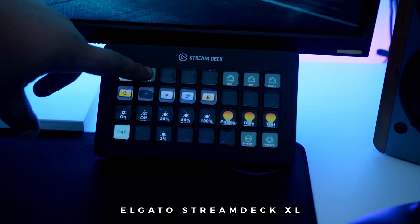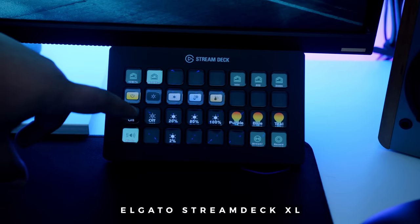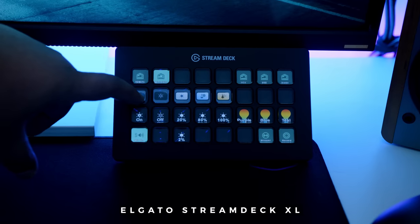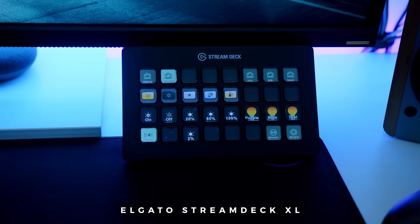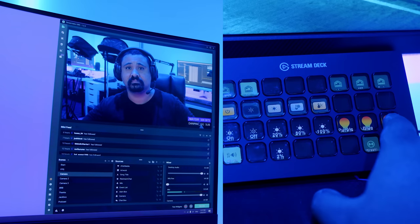To control everything on the stream, we're using the Stream Deck XL because it is much, much bigger and I don't have a very complicated setup. I've just got the key light settings, the scene switching, starting and stopping the stream, muting the mic, and some ambient lighting controls on the Stream Deck — because all of the stuff on the roof is LIFX, so with the Stream Deck I can control all of that quite easily.